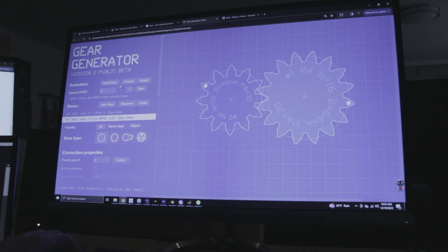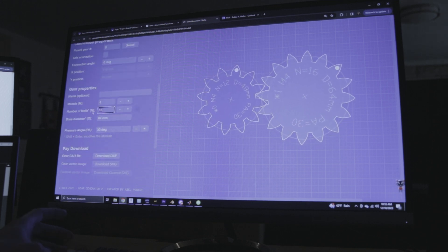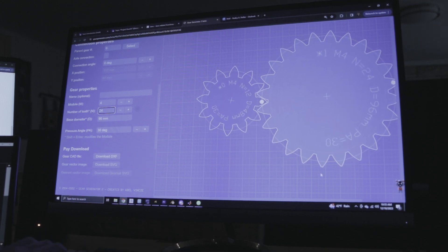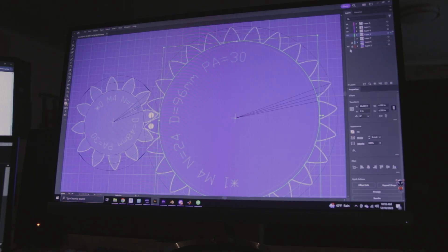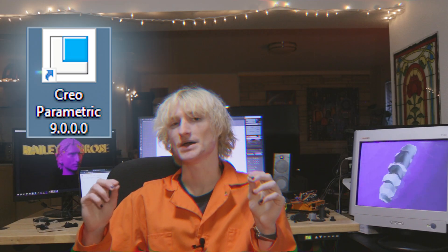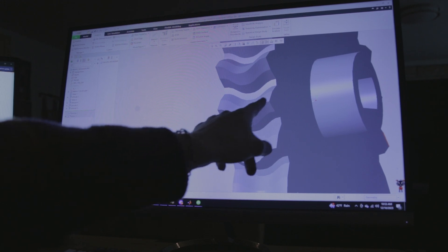I use this website called geargenerator.com to generate all the gears for my projects. You basically just type in the number of teeth you want and it gives you an image of gears that are compatible with one another. I bring that image into Illustrator to evaluate the dimensions, and then I 3D model them in my favorite 3D modeling software, Creo Parametric. I also made these gears helical, which basically just means they look cooler.